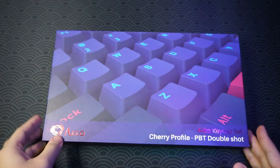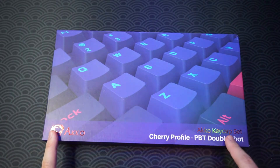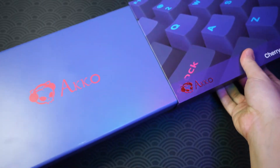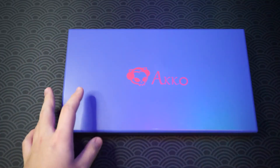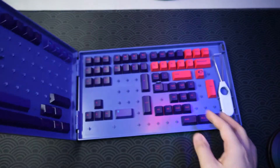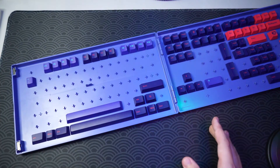The last thing Echo sent me is their Echo Cherry Profile keycap set — it's PBT double shot. I believe this is the Echo Neon set. It's a hard plastic tray that houses all the keycaps. I really love the packaging.